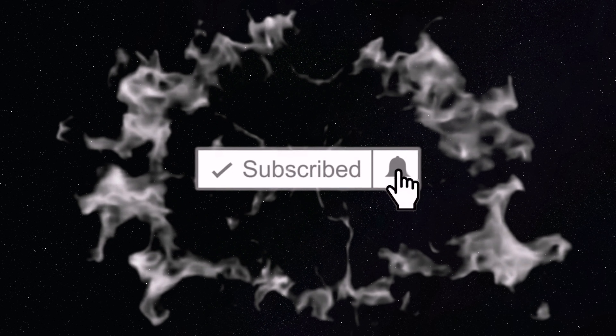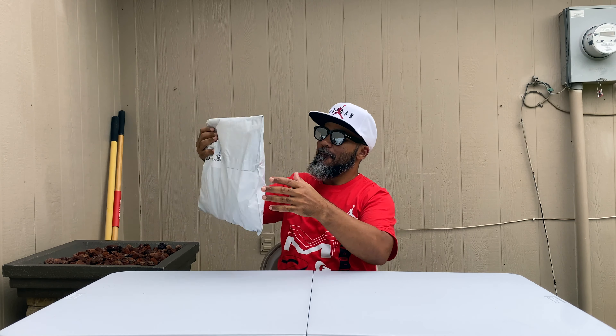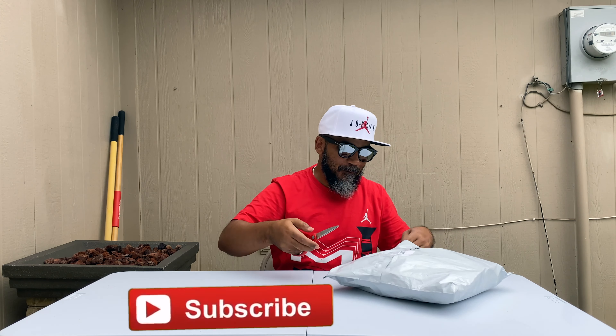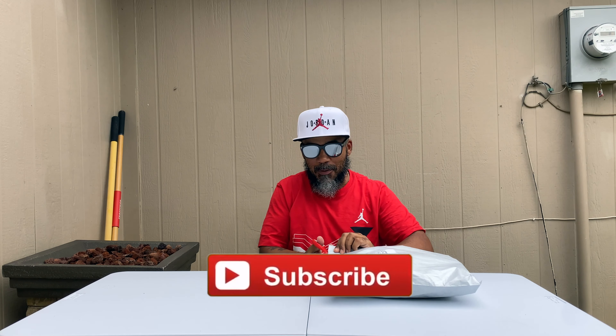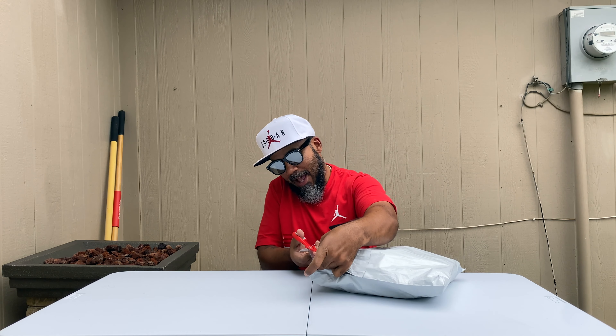What you in the mood for? What it do YouTube, I'm back in the building, got another little slick review for you guys. If you're new to my channel, make sure you subscribe. The rest of my folks back in here with me — y'all already know what's up. Make sure y'all hit that like button, help us run this thing up.